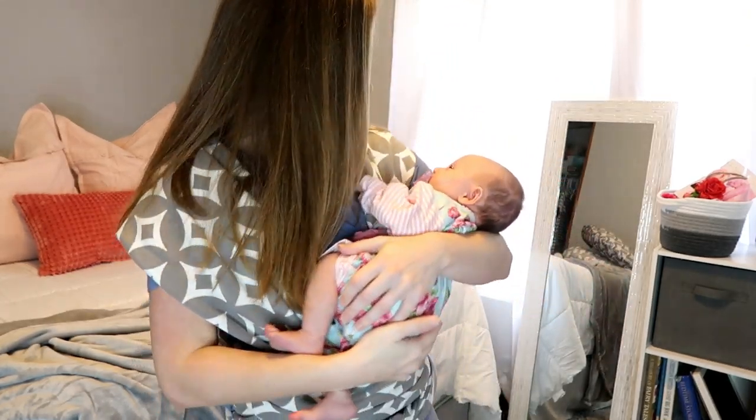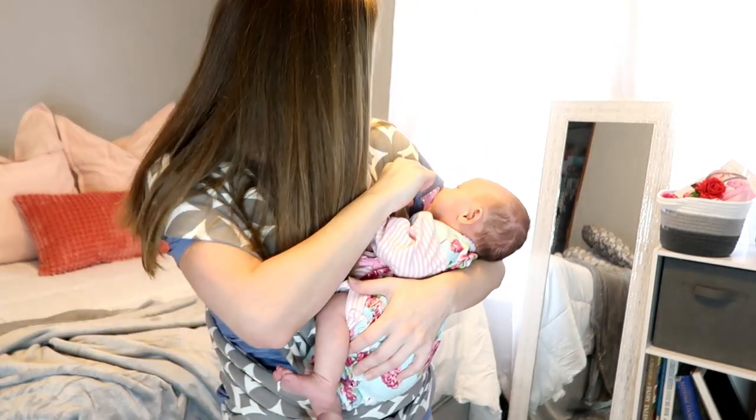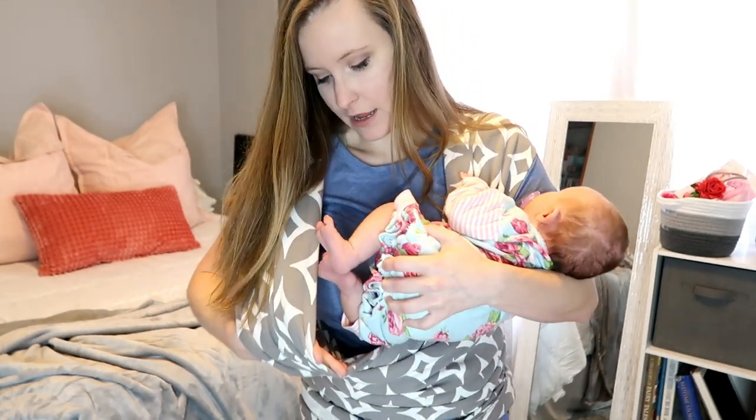This is the side she's going to be nursing on. If you wanted to nurse on the other side, you'd just untie your wrap, redo the crisscross, and bring it back around. So I'm going to nurse her on this side. You're just going to hold your baby like this, keeping her calm while you get positioned, and kind of put the baby's butt right there in the wrap.